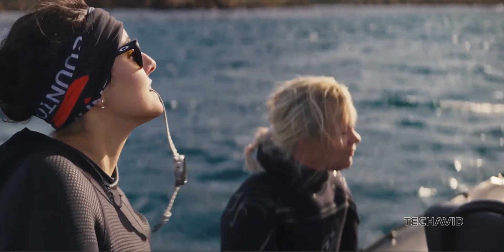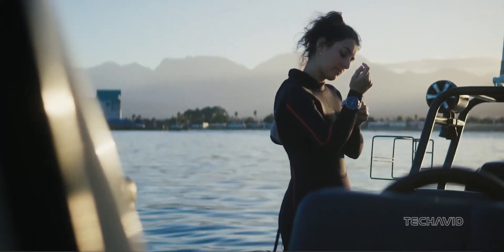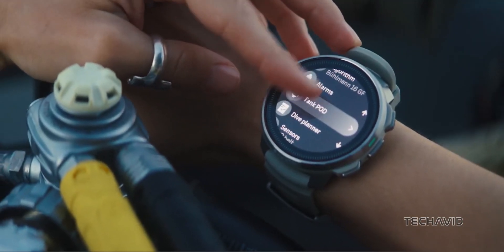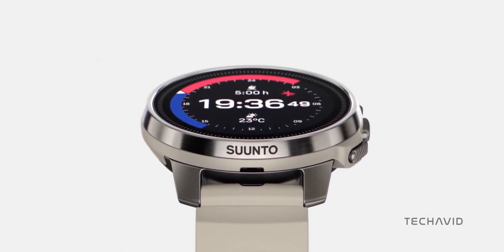Designed primarily with divers in mind, this multi-sport watch is brimming with advanced freediving and scuba functionalities, including full wireless support for monitoring tank pressure. Before we dive deeper, let's take a look at some specs.